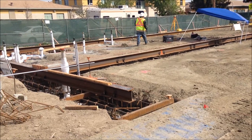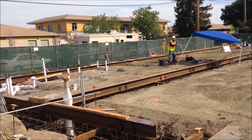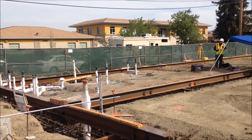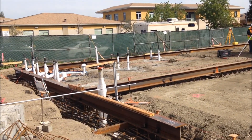Hey everyone, this is Dan over at the East Palo Alto gymnasium pre-fest job. On this job we have these large wide flange beams which serve as big embeds, to which we later weld the precast panels.